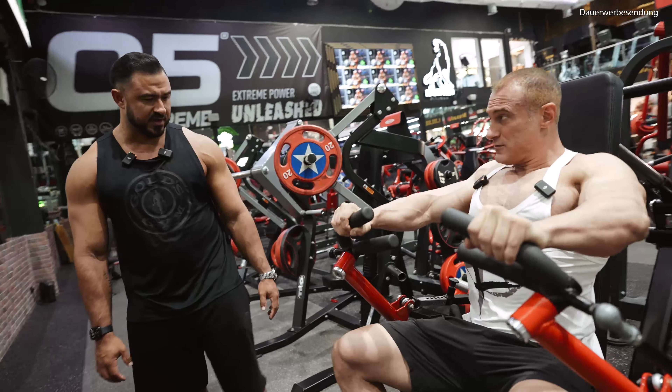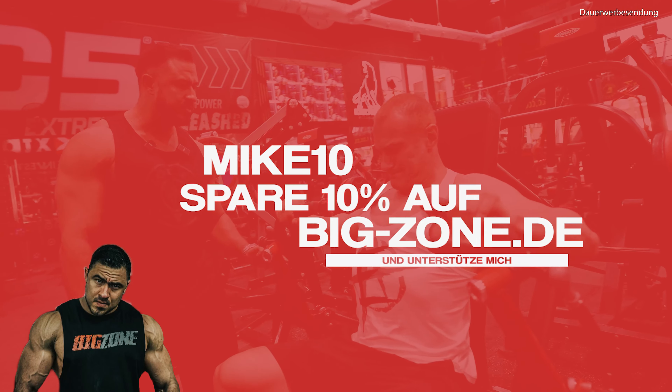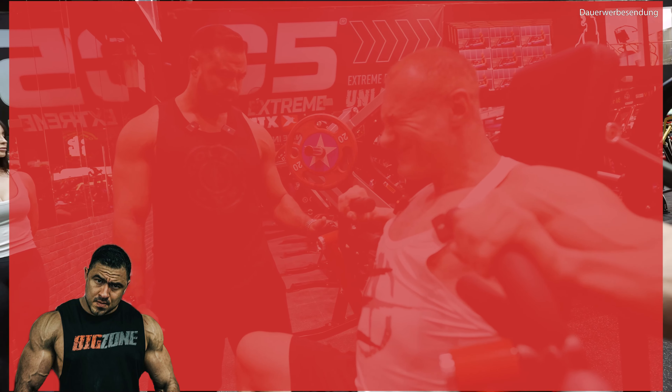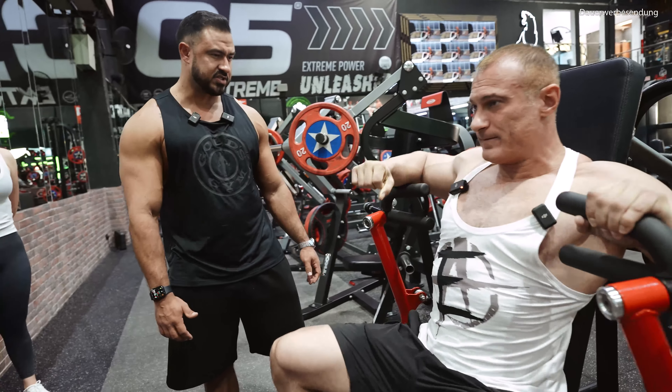So let's stay here with the chest press for one set — let's try to get a little bit more feeling for the chest. Looking good. Okay, good stretch.